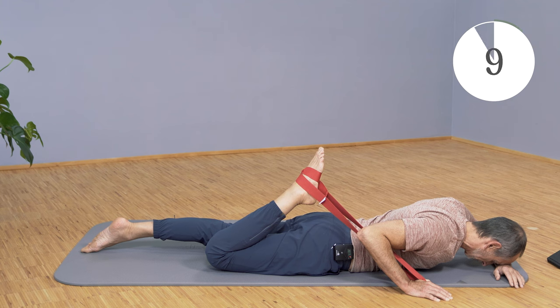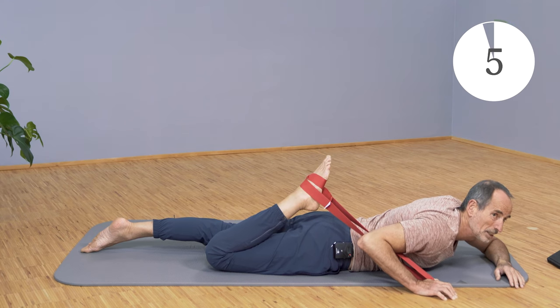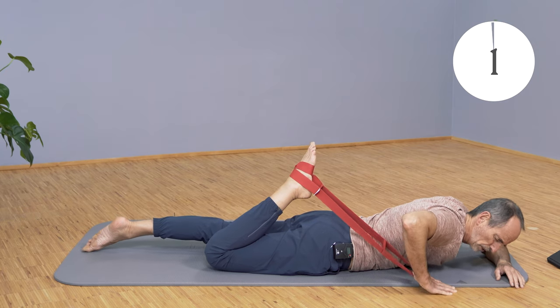Let go again, go further into the stretch, and then slowly come out again.